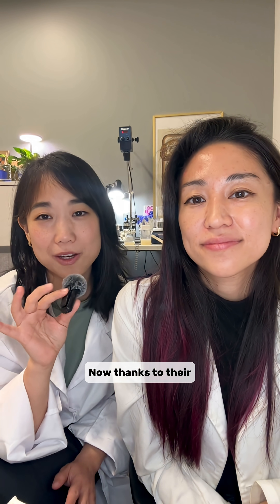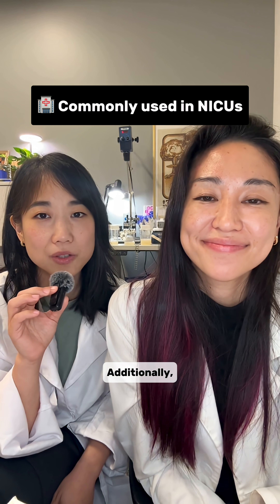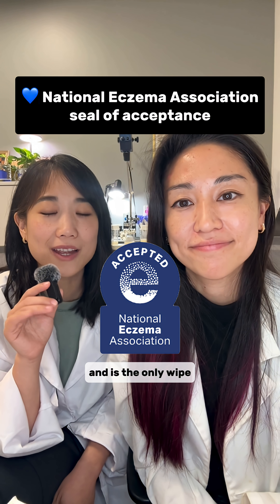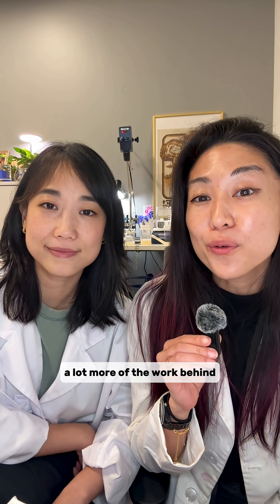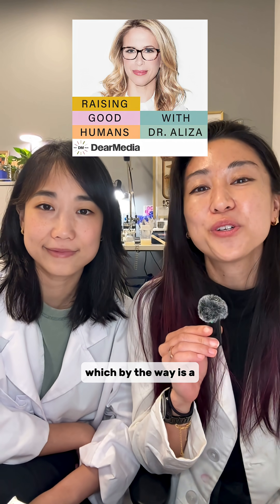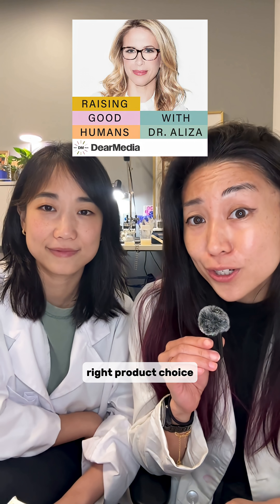Thanks to their simplistic formula, we found it pretty impressive that they're commonly used in NICUs across the U.S. Additionally, WaterWipes has the National Eczema Association seal of acceptance and is the only wipe that has official microbiome accreditation from My Microbiome. We actually dive into a lot more of the work behind WaterWipes on Dr. Elise's podcast, Raising Good Humans — which, by the way, is a great parenting resource. We even conducted a few experiments on her show so you can make the right product choice for your babies.